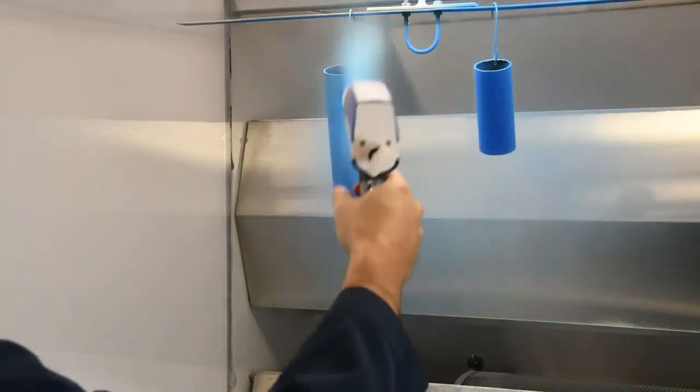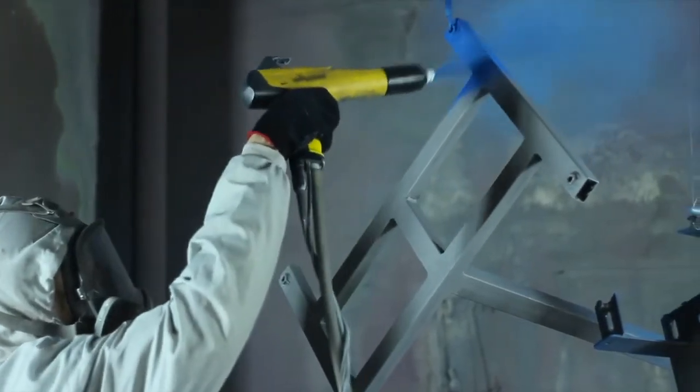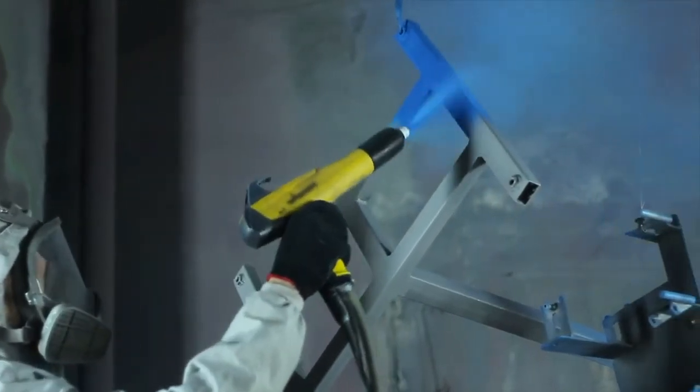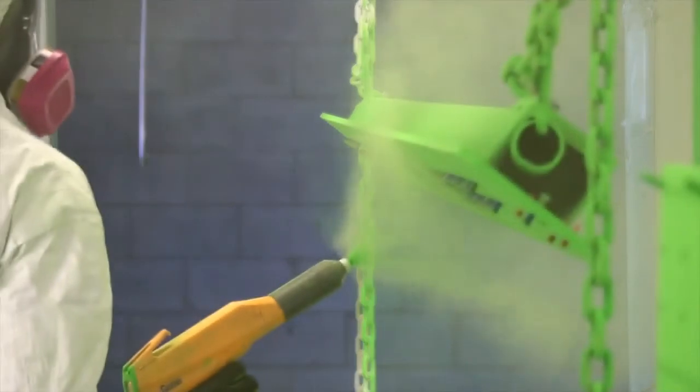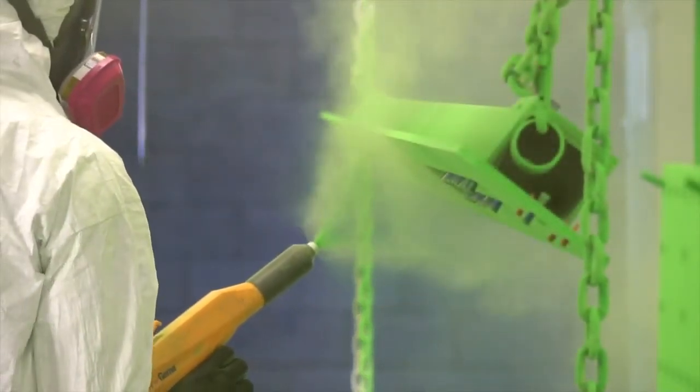Thickness is arguably the single most important variable to control during application and inspection of powder coatings. It affects nearly every quality variable, including color, gloss, surface texture, adhesion, flexibility, and more.